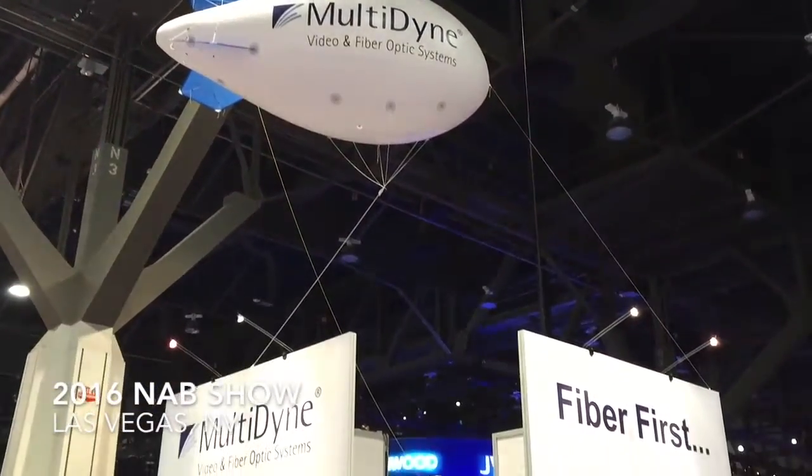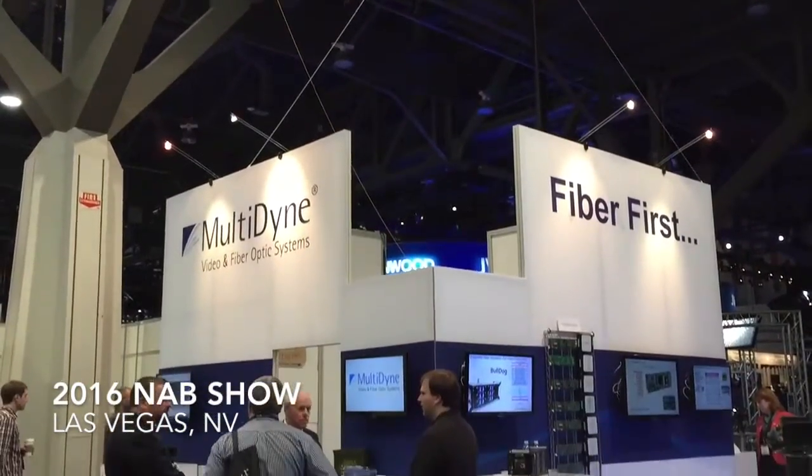Sports Video Group is coming to you from the floor of the 2016 NAB Show. Brandon Costa reporting for Sports Video Group. Hanging out now with the guys from Multidine, Frank Chiquetta. Good to see you, man. How's everything going? Excellent. Been a great show so far. Been having a good time in Vegas? Absolutely.